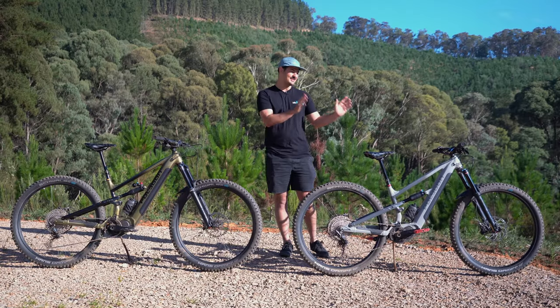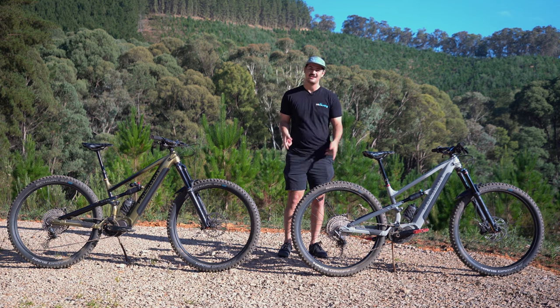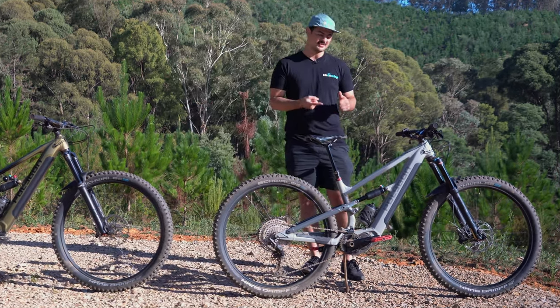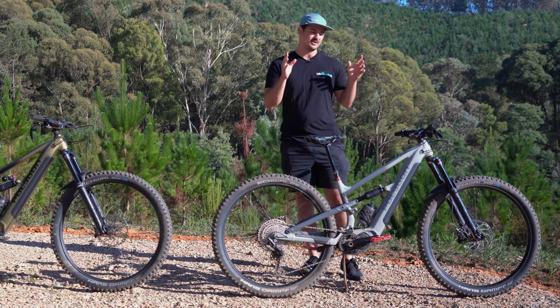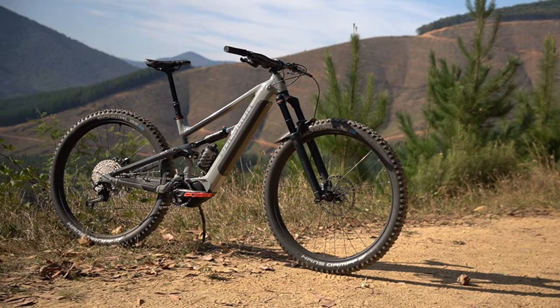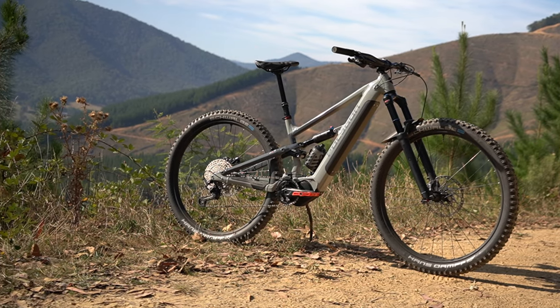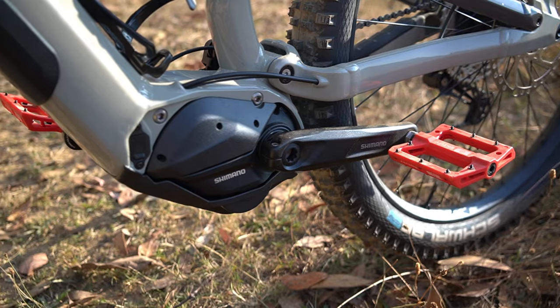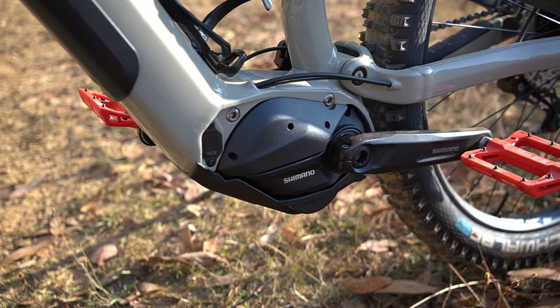There are two models in the lineup: the T6e and the T7e. Digging into the T6e first — the main difference between these bikes is the motor, battery, and spec. The T6e gets a 504 watt-hour battery and the new Shimano EP6 motor, delivering the same 85Nm of torque as the EP8, just at a slight weight penalty. It's a great value option for getting into e-mountain biking.